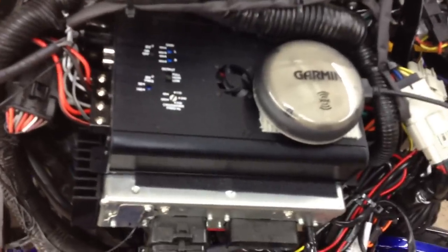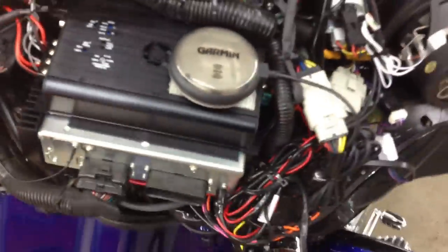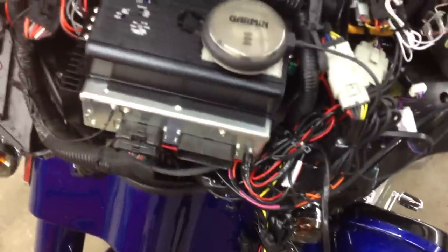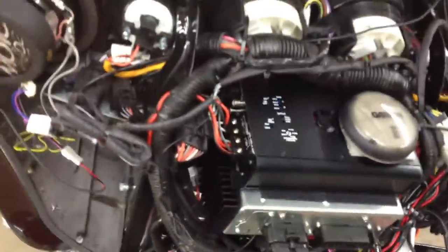In the front of the bike here, we have all our wiring. We've got the Arc 2-channel Mini — the 125.2 Mini — it does 125 watts by 2. It simply mounts on top of the radio. It keeps your bag space 100% the way it was before and adds much more power.